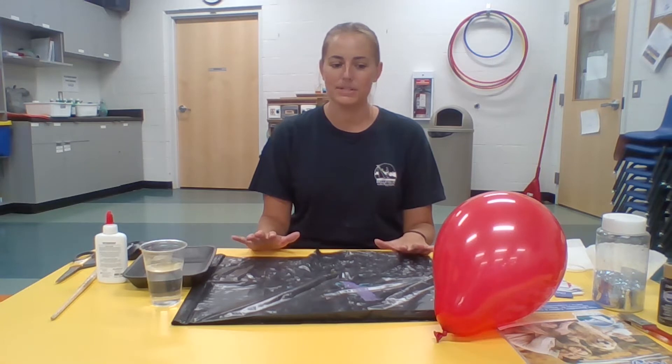Hi everybody, welcome back. It's Laura here to do another craft with you guys. Today's craft I am so excited to do — it's paper mache, which was one of my favorite crafts when I was younger, and we're going to make a paper mache bowl.